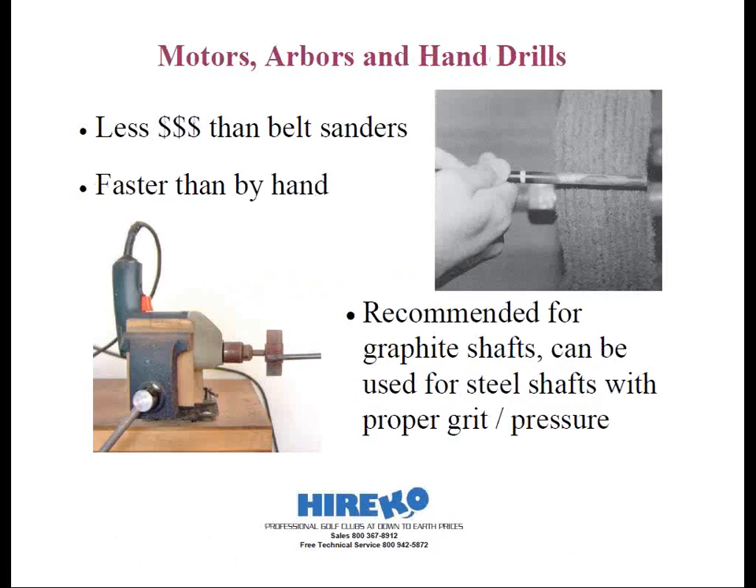Another option is to use a flexible synthetic abrasive wheel, such as Scotch-Brite. These are available in various forms and under commercial names such as Sherbrite, that attach to an arbor, a motor fitting, or a drill chuck. You start by rotating the shaft against these wheels, removing layers of paint and polyurethane on the graphite shafts. This method will not work on steel shafts — there's just not enough abrasion on these types of wheels. That's the one shown on the right-hand side of the picture, and there are also 2-inch and 3-inch wide mounting options.